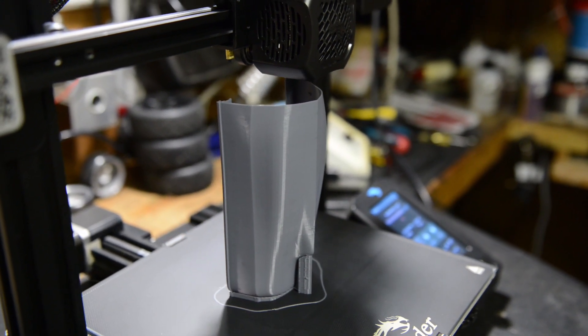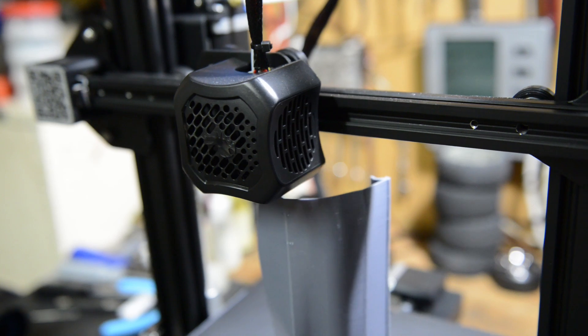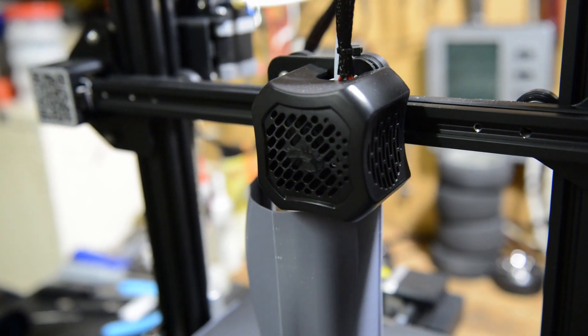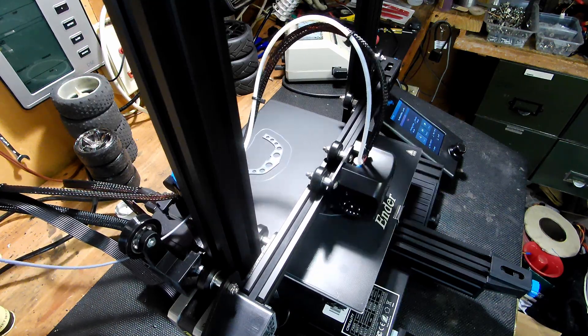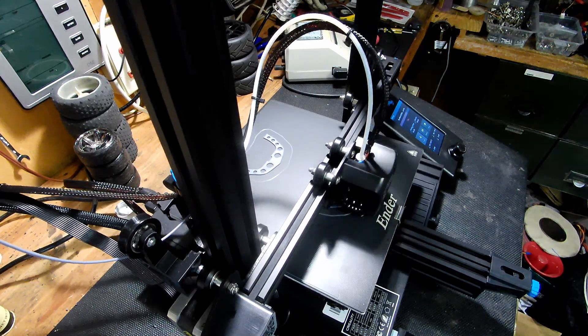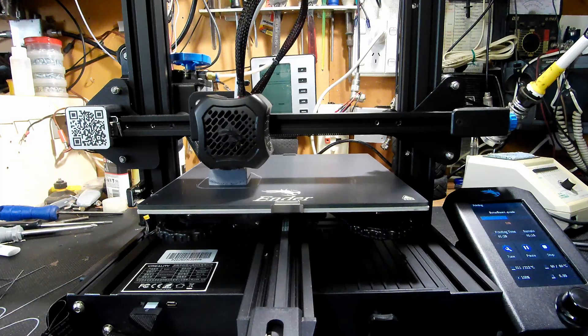I started by printing the hull. As I mentioned before, this is one millimeter thick with a line count of two, and this seems to be the best thickness for strength and weight. Next I printed all of the other hull components such as the ribbing, servo mount, prop, motor mount, and many others.